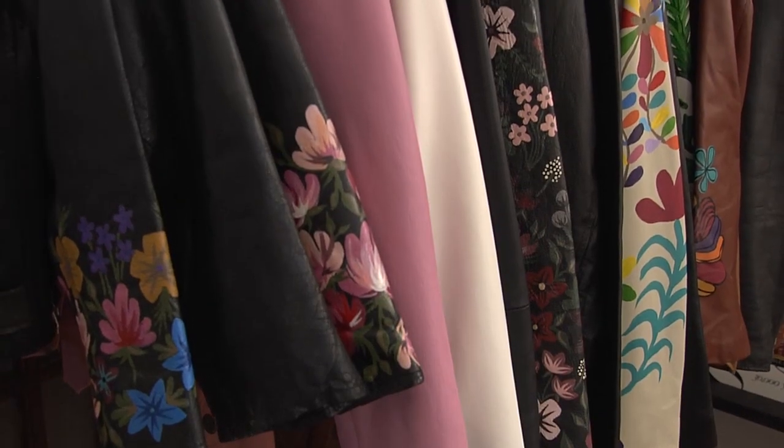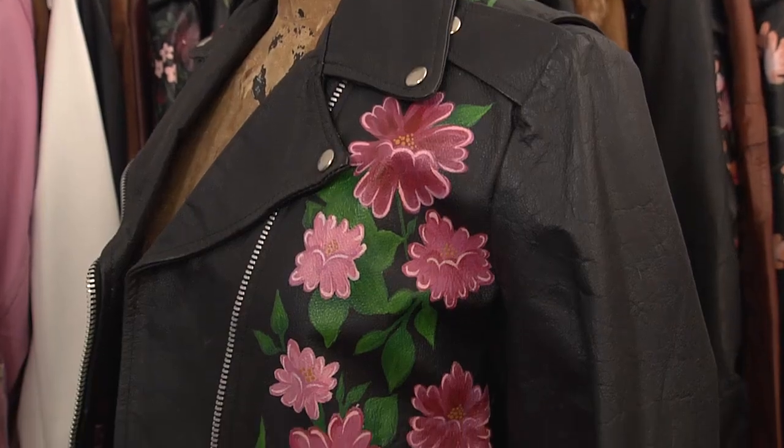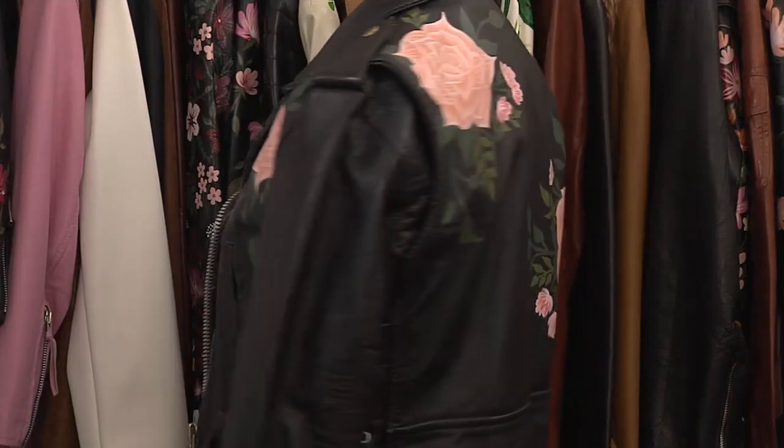I source a lot of vintage leather jackets at consignment shops and flea markets. eBay is a great resource because it's full of things that people haven't worn for a decade but have kept in their closet — beautiful vintage leather jackets that they're looking to give a new identity to.